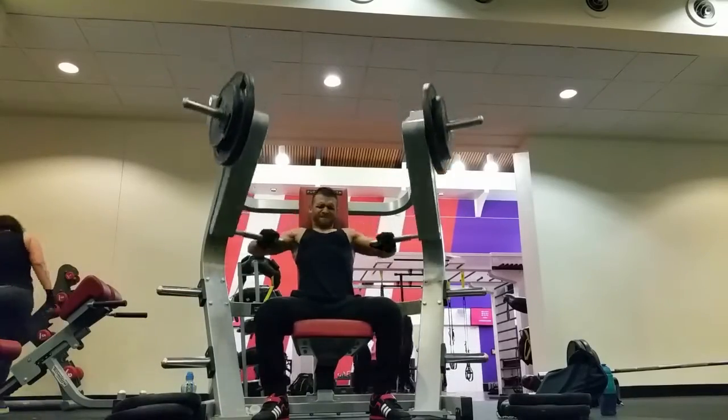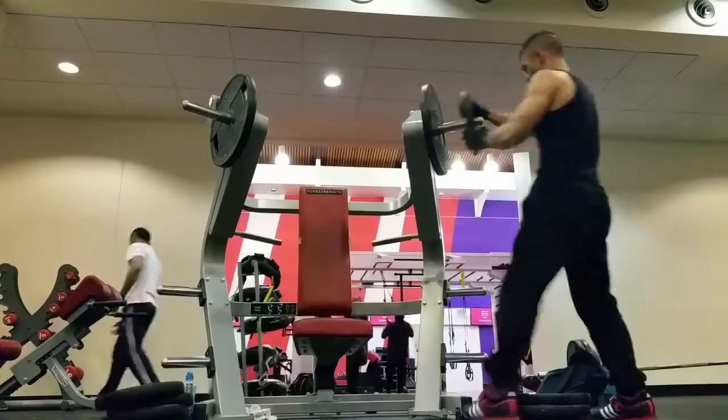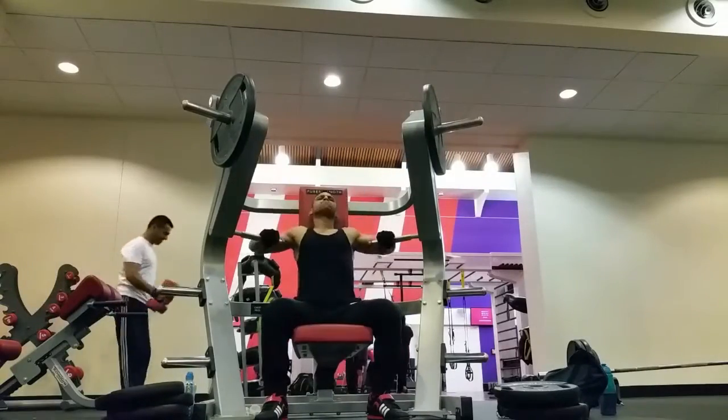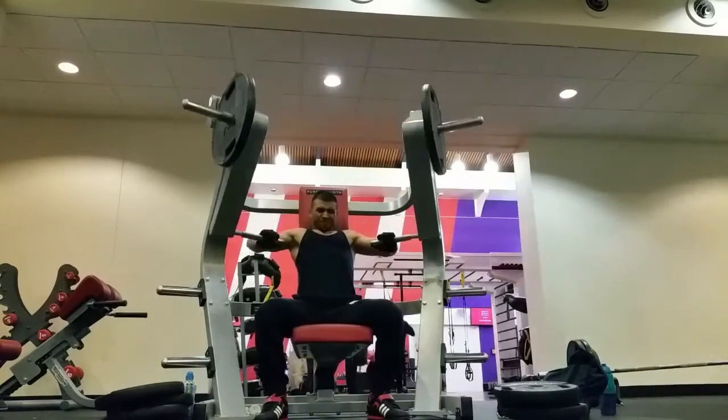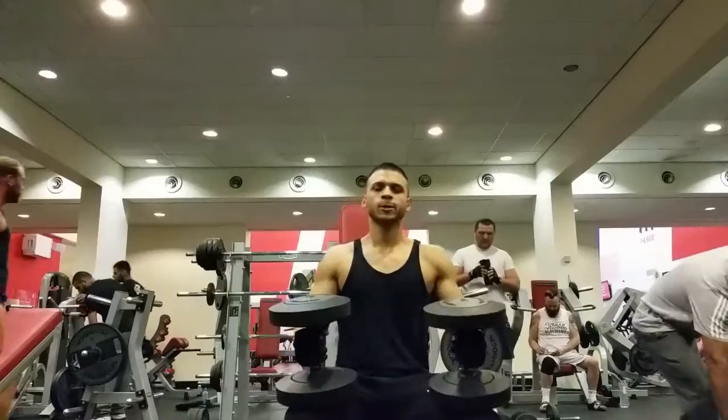This is awesome. I love this machine, the hammer strength. It's really good for isolating the pec muscles and really, really giving it that concentration and focus. Great, great exercise for a pump at the end.